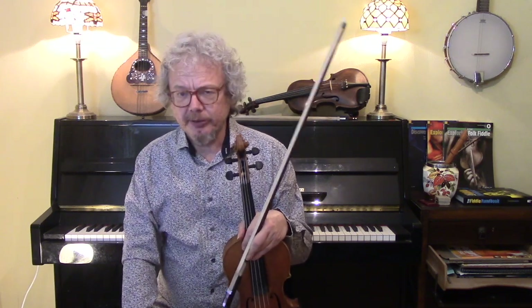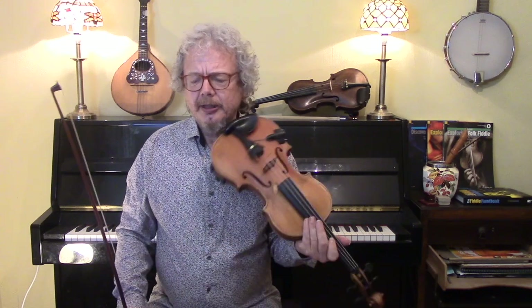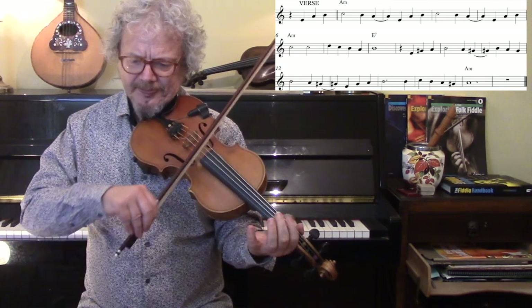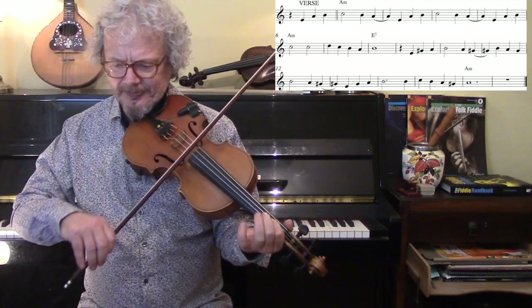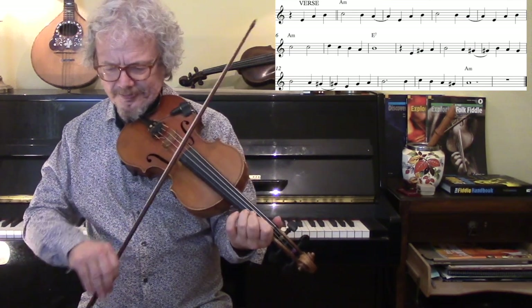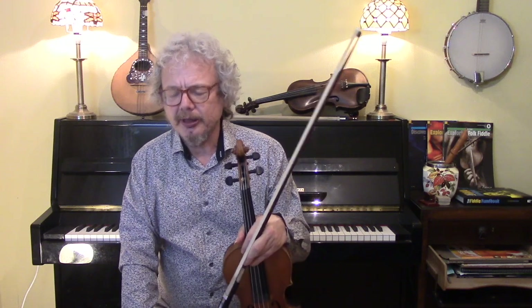There is also a verse, which in Gypsy Jazz usually doesn't get done unless you have a singer, but I'll show you that anyway. It's just that, there's no repeat. That will often be done rubato at the beginning, and then not repeated. You probably only do this if you've got a singer. In my humble opinion, it's not a great verse, and it's not different enough from the chorus. If you're doing an instrumental version, I don't think it's worth doing the verse. But a singer is definitely going to want to do that.